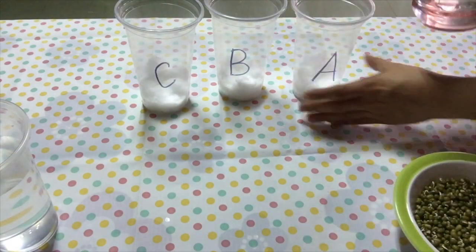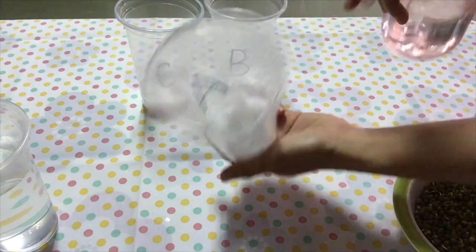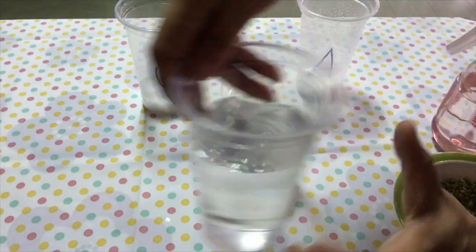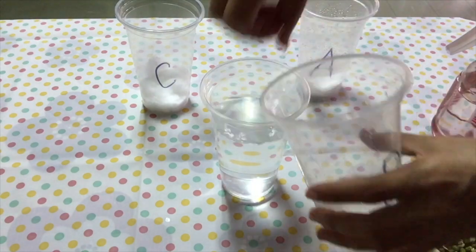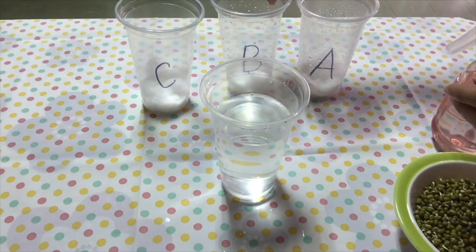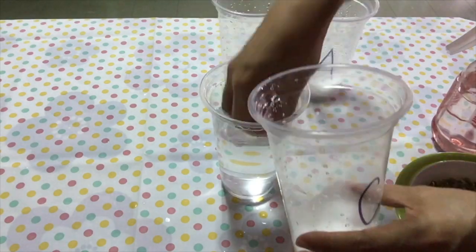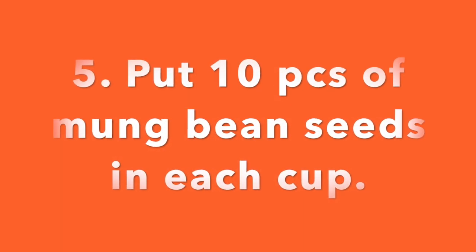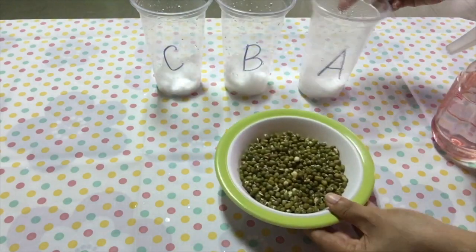Step 4: Spray some water inside the cup. You can use a sprayer if you have one at home. You can also use your hand if you don't have a sprayer — just dip it in the water and sprinkle some water inside the cup.